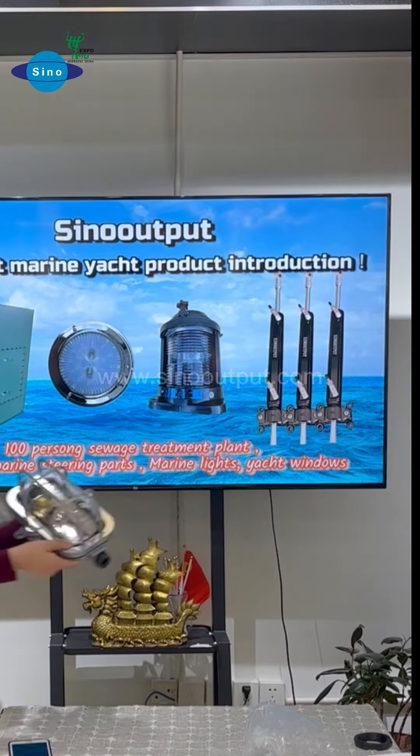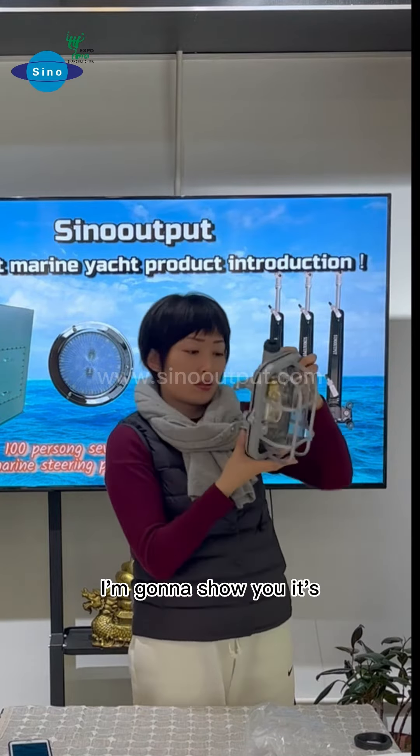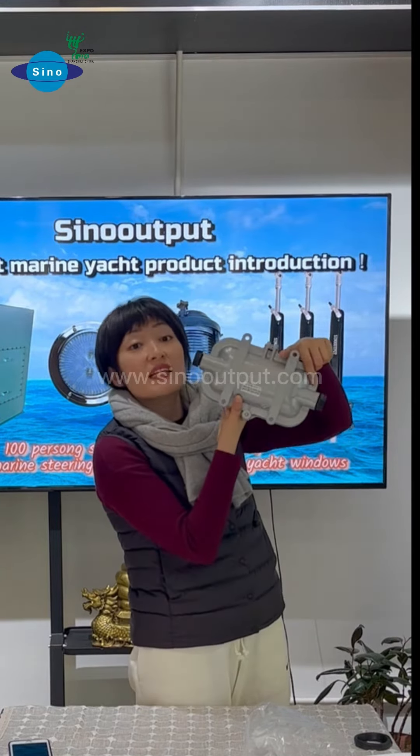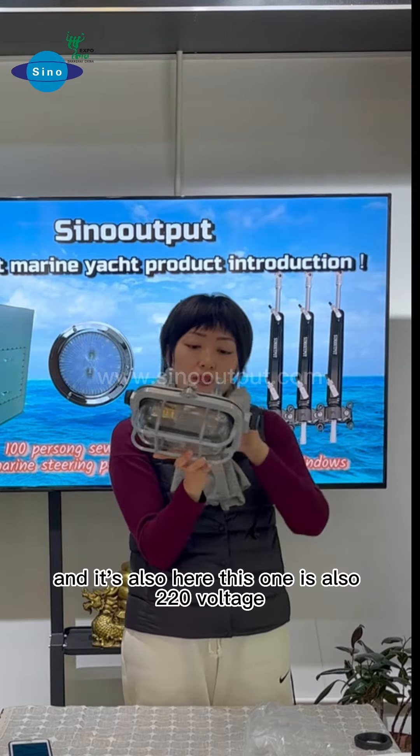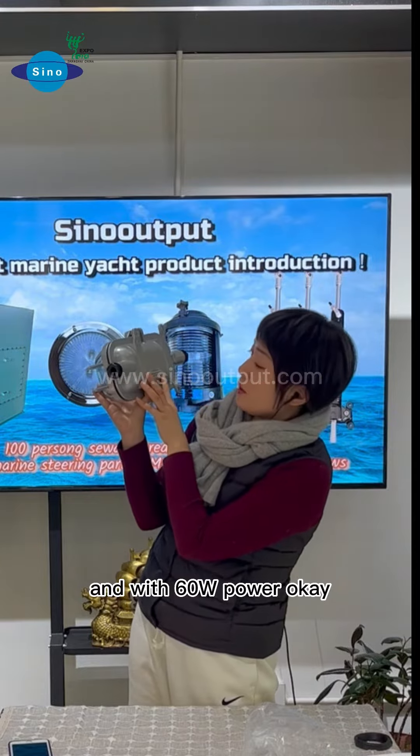There is also a marine light here — it's a ceiling light. This one is also 220 volt with 60W power.